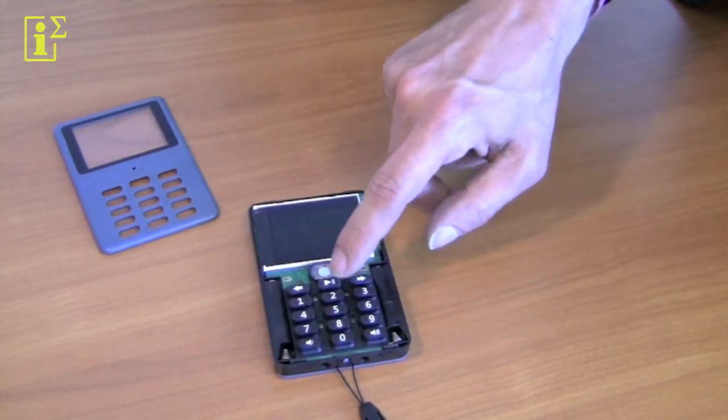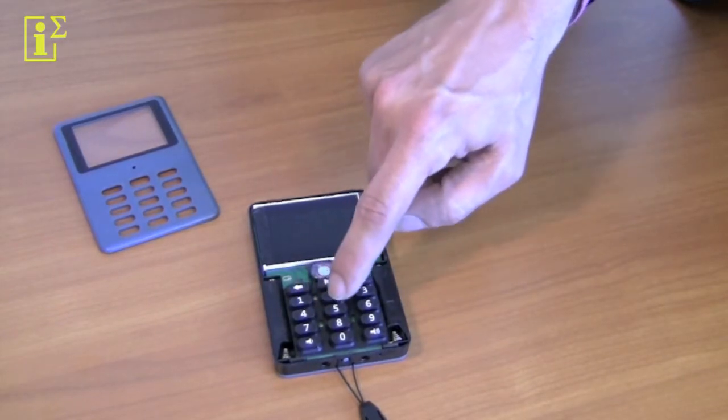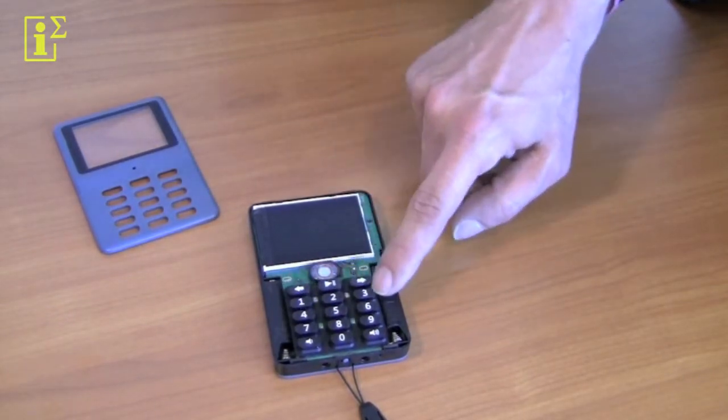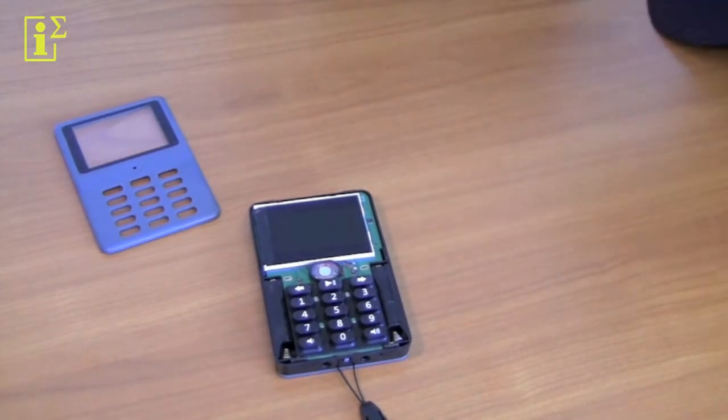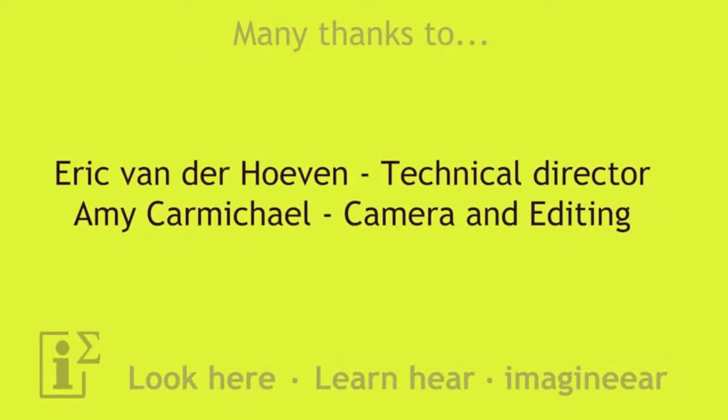Just place it back on the keypad, make sure the pins go through the holes, and you're done with replacing the keypad yourself. Thanks for watching.